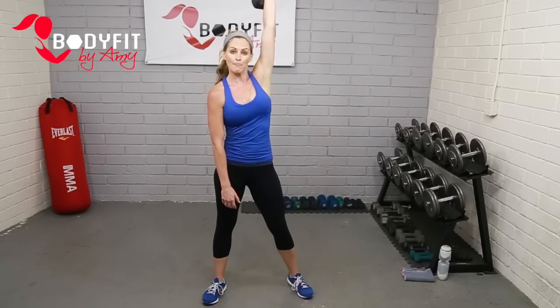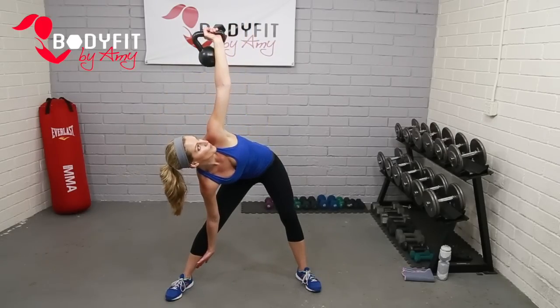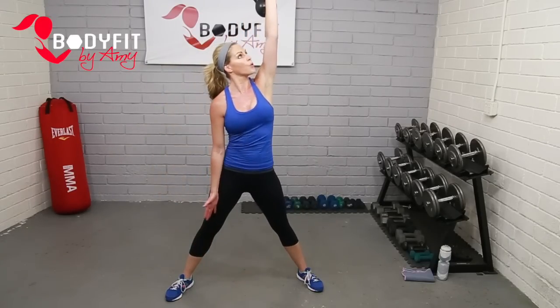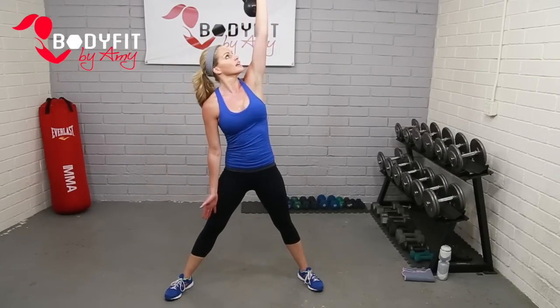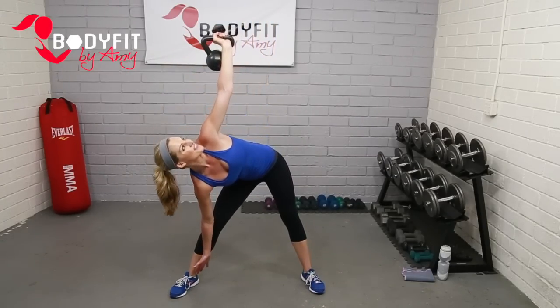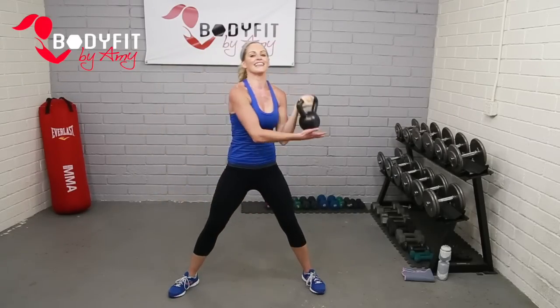Bring it up — top position if you can. If it feels like too much, bring it down to that lower position. Windmill, here we go. Drop it down. Usually there's one side — for me it's my left — it's a little tougher. Nice and steady, spot that bell the whole time, use your abs, use your back. Starts to feel like too much, drop it low. Four. Three. Two. One more. Good — drop that bell, tap it out.